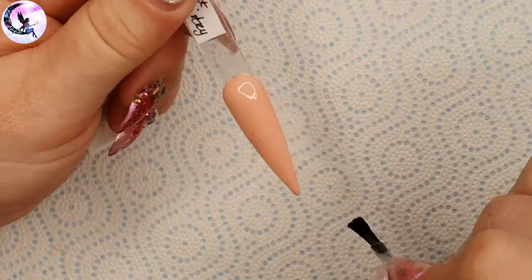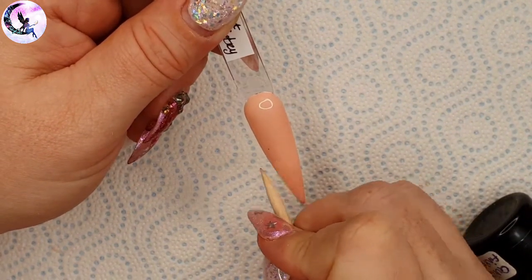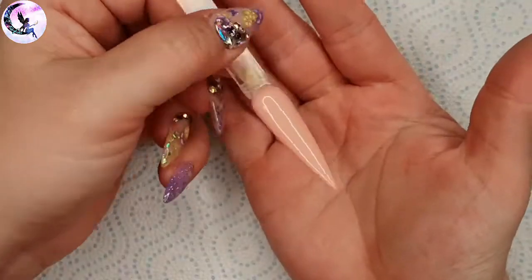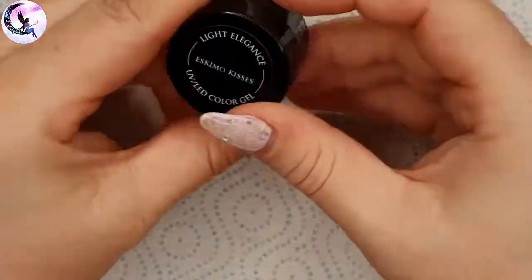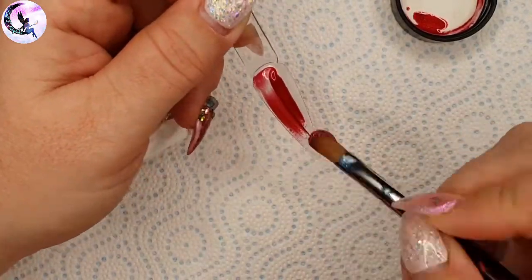I had two little glitter flecks in my top coat but I removed them before curing. The second color gel is called Eskimo Kisses — it's a pink-toned dark red with super fine sparkle in it as well.